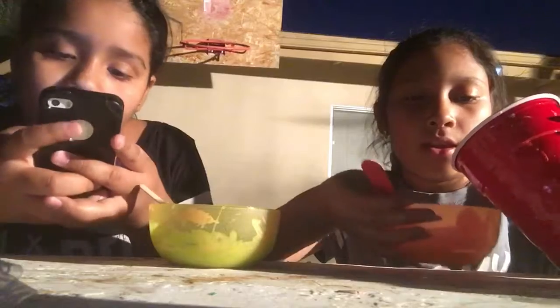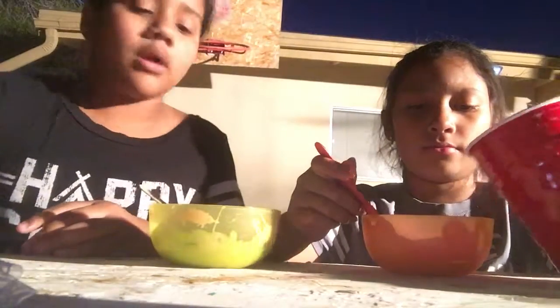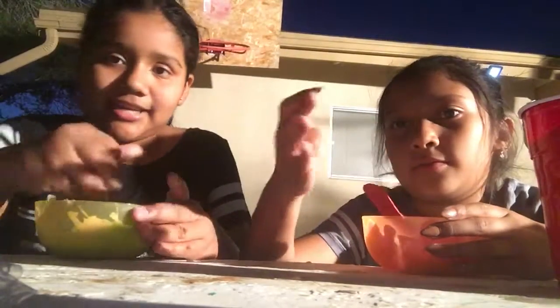Do you like Cardi B? Yeah. Do you like that song? Yeah. I love that song - that's like the only song I know from her. That's like the song that made her popular. I'm not really going to put it right there because you can hear it a little, and that's going to pick up our voice.